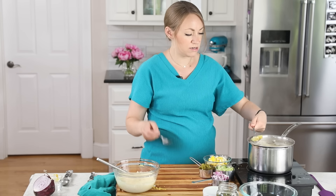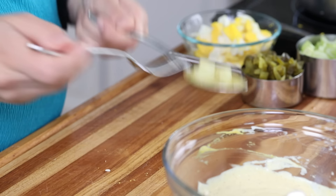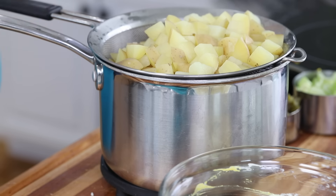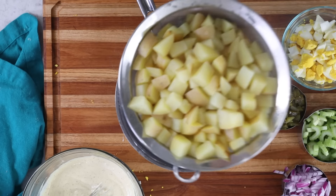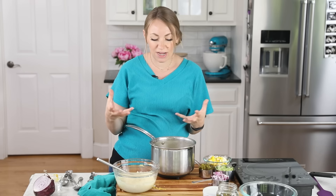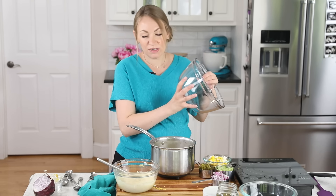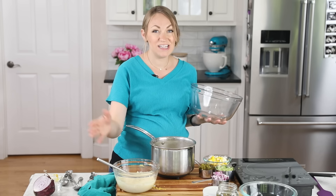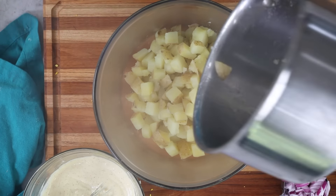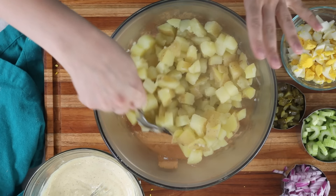Let's take a look at our potatoes. We're looking for them to be fork tender, so just take your fork and it should pierce very easily into the potato. These are great. I'm going to drain them, then pour the potatoes back into the pot after draining and let them sit for a couple of minutes to help the excess water evaporate. Then I'll pour them into a larger mixing bowl, but we're not going to add the dressing until the potatoes have cooled completely. If you add the dressing too soon, the mayo is going to start to melt and you could end up with a really oily salad. So be a little patient and let these cool before going any further.